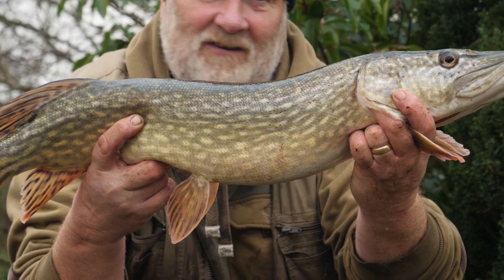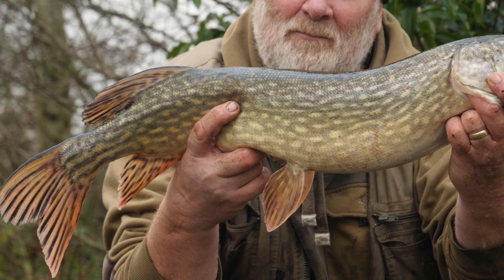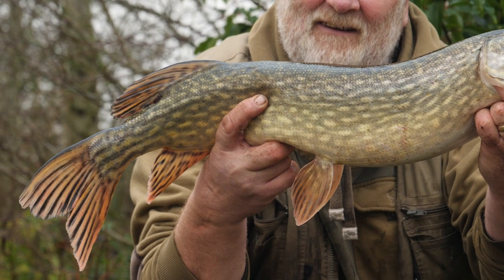That's the method — shows it works. We've only been here a couple of hours and we're having pike. Let's put it back — it's given us great sport and excitement. Let's make sure he goes back safe. He's ready to go — just drop the net and away you go.